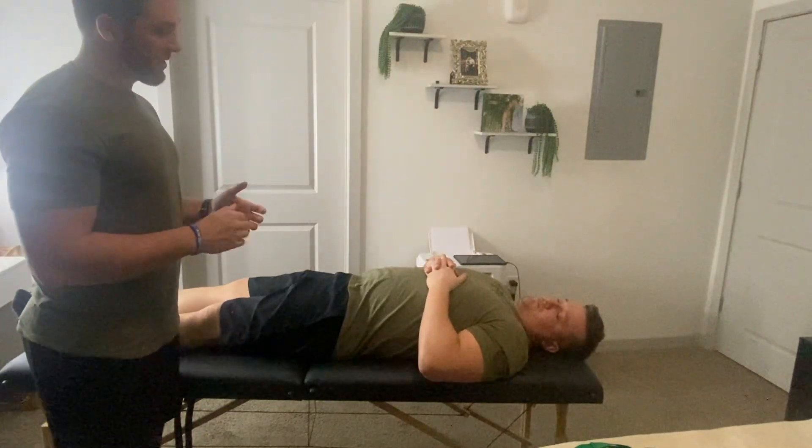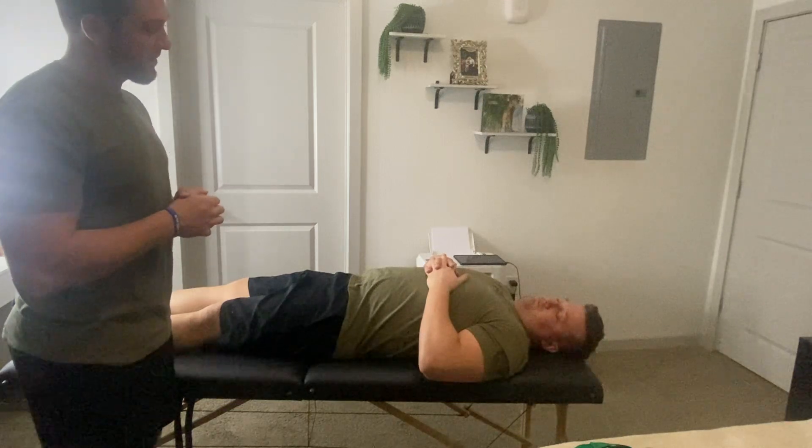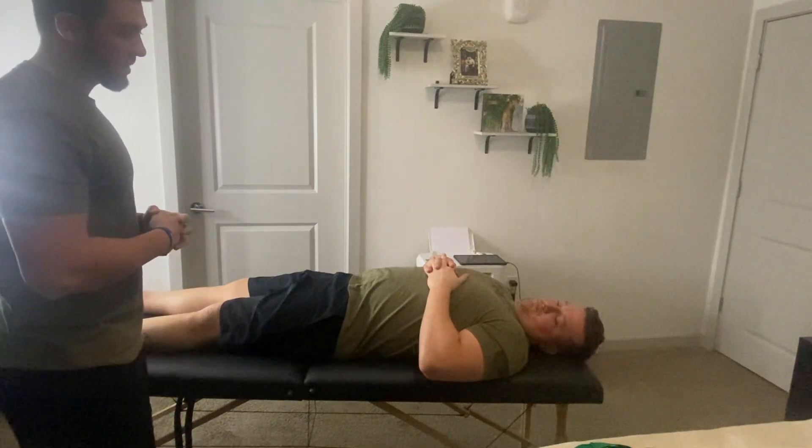My name is Justin Harshron. I'm a student physical therapist. For educational purposes, are you okay with me recording today? Yes. So what I want to do with you today is we're going to take some measurements of the knee and see if we can find any impairments. Is that okay with you? Yes.